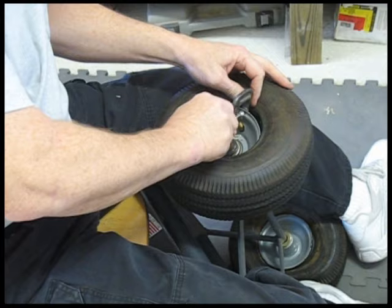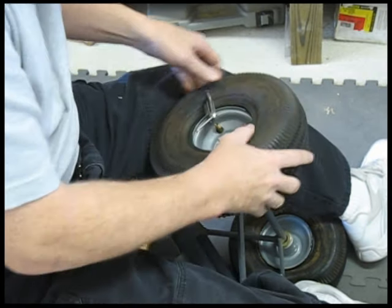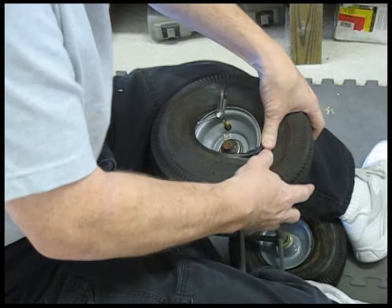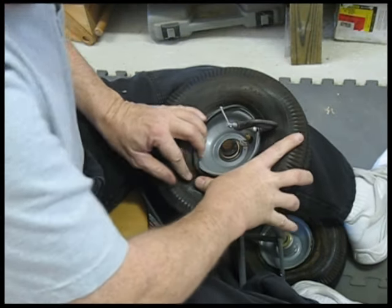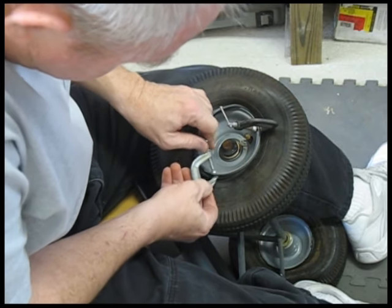Attach one of the C-clamps to the inside of the rim and work your way around as far as you can, then attach the other C-clamp.